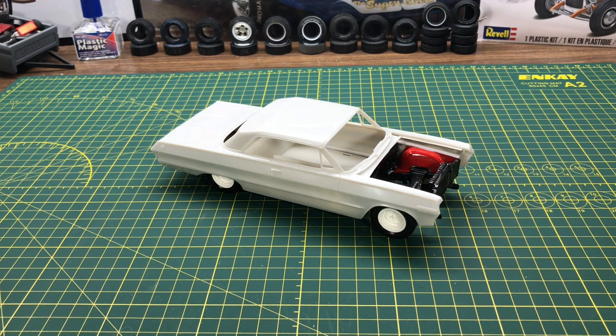Hi YouTube, I'm Marco with Marco Custom Models, coming to you with a 1963 Impala that I'm turning into Junior Johnson's number three race car. It had an interesting mystery engine in it that was not produced for sale in the general market. It looks like a 454 but it was back when they had the 409, so it was like early development of it — it had a big bore and a short stroke.